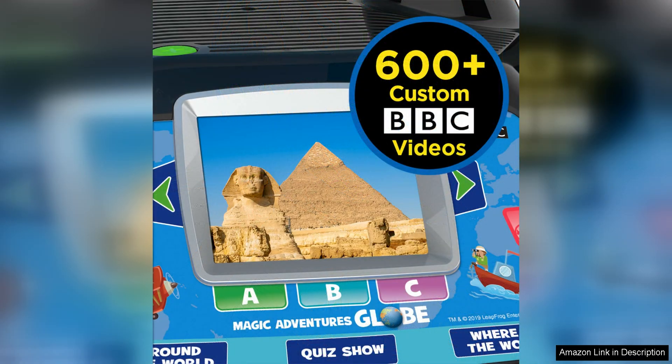Overall, the LeapFrog Magic Adventures Globe is a fantastic educational toy that offers a fun and interactive way for children to learn about the world around them. With its interactive features, variety of games and durable construction, this globe is sure to be a hit with kids and parents alike. Whether you're looking for a fun way to teach your child about geography or simply want to inspire a love of learning, the Magic Adventures Globe is a great choice.